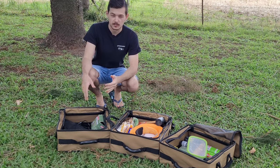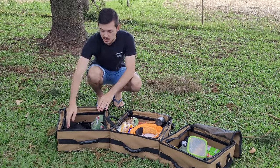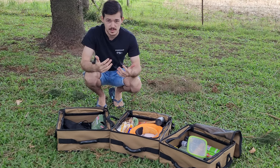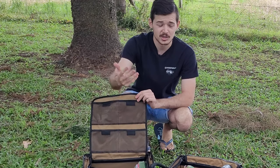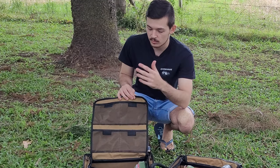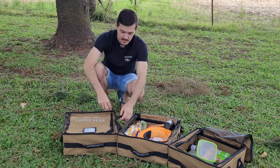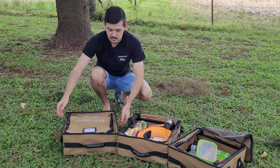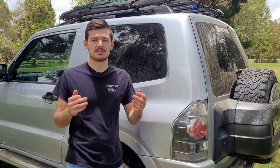These cargo bags also come with dividers so you can divide your stuff inside. I just keep mine open. They come with a firm base that hardens the bag up, but you can take that out to fold it flat into a small piece of canvas. There are pockets up top with velcro so you can pop small items in there. The zips are high quality so they won't break, and the handles make it easy to slide it out of the car and carry it however you like — very versatile.